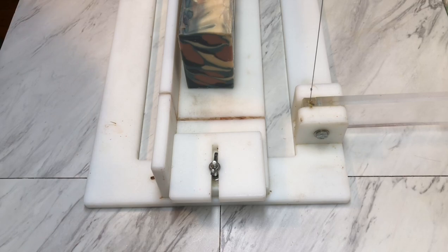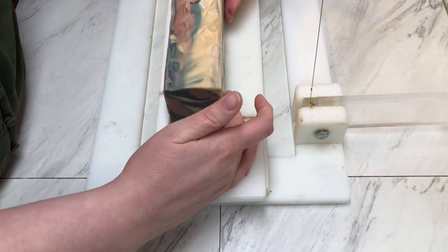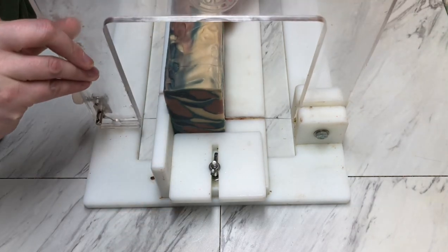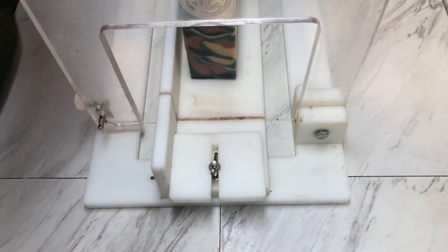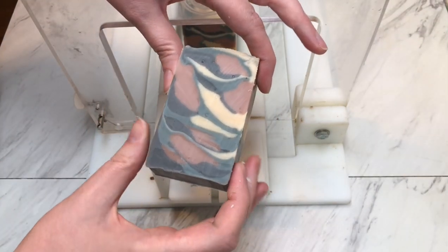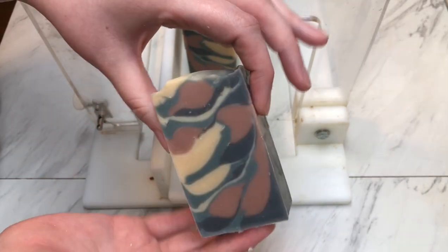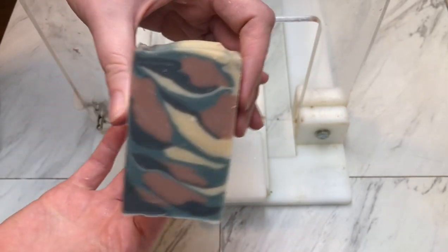This soap, if it is something that you're interested in, will be available on Sunday, November the 7th in my Etsy shop. I try to have everything available by 10 a.m. Eastern Standard Time. I appreciate you all so much for watching, and we'll see you next time. Bye, guys.